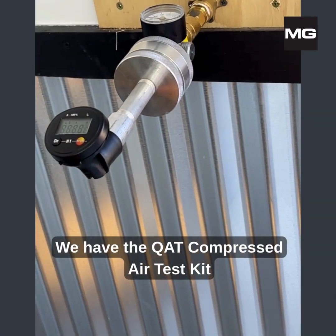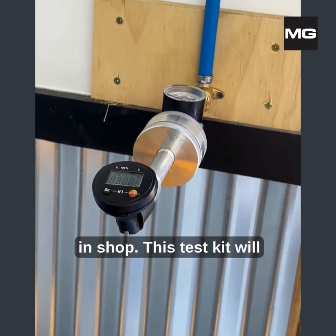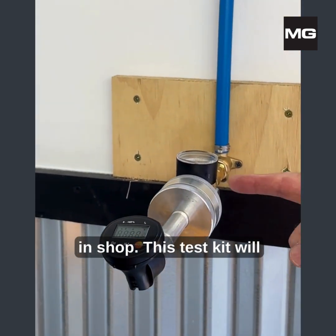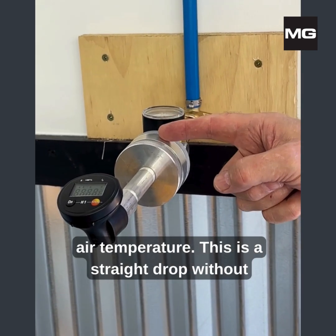We have the QAT compressed air test kit hooked up to a new air line off of a new compressor in the shop. This test kit will measure compressed air humidity, dew point, and air temperature.